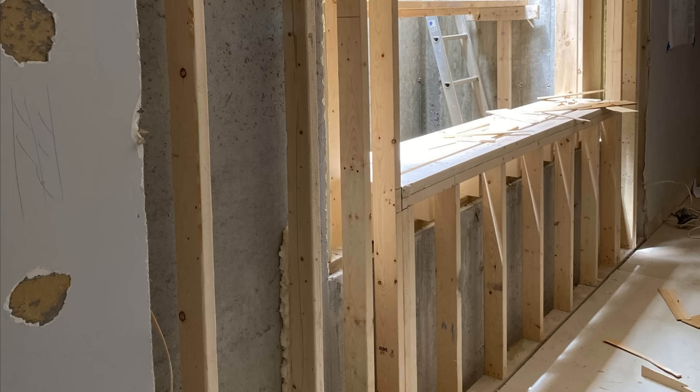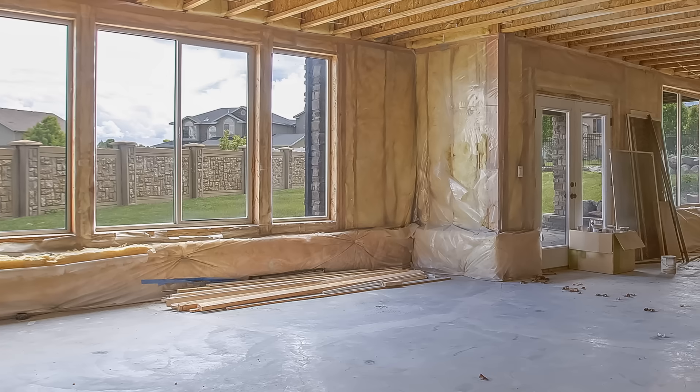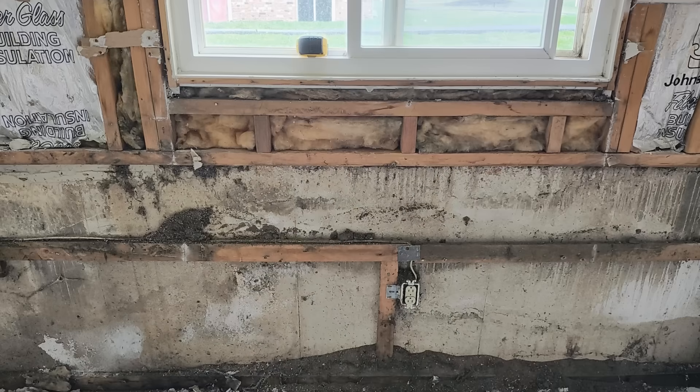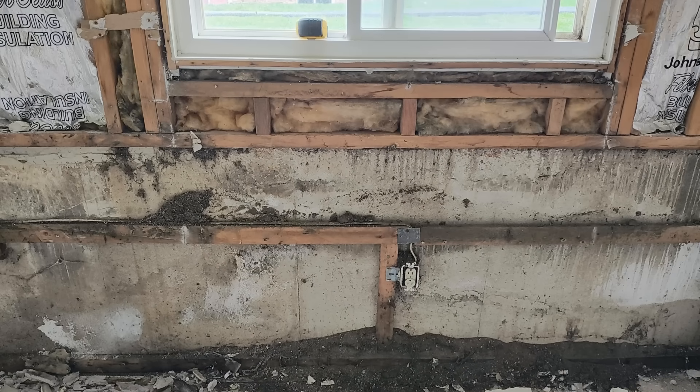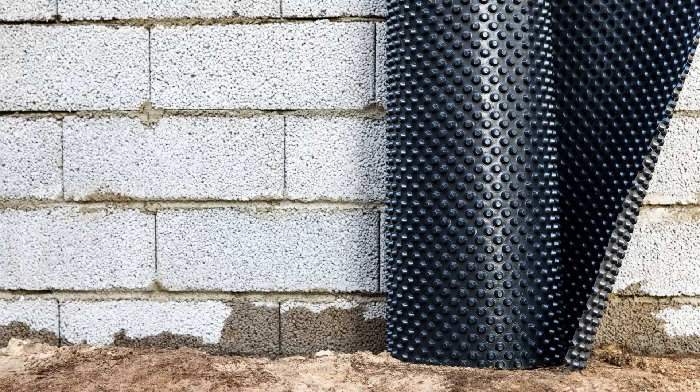A lot of people are looking to insulate their old basements, however you have to nail your moisture management details before you even think about insulating, otherwise you could easily see the rapid degradation of the structure. Last time we talked about how to address drainage and waterproofing when remodeling existing basements, as well as all the sources of moisture that we have to be concerned about.